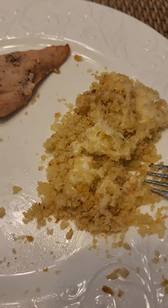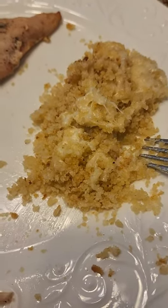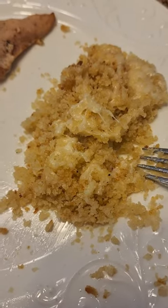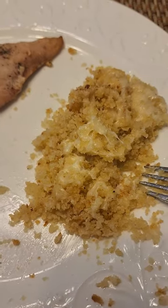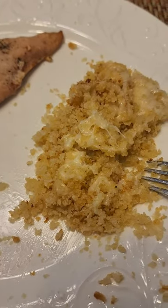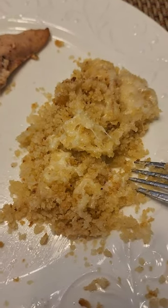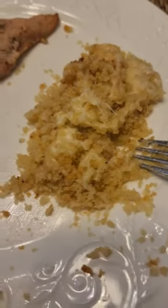Guys, this is so delicious. You have the creamy melted cheese, the buttery panko breadcrumbs, that little bit of garlic in there. Oh my God. I highly, highly recommend this. Either use my recipe in this video or go find a Longhorn Steakhouse Parmesan breadcrumb copycat recipe. Delicious on any of your meat. Thank you so much for watching.